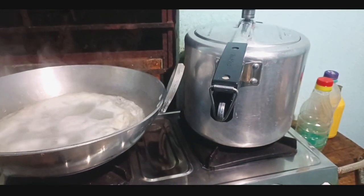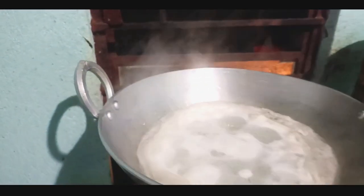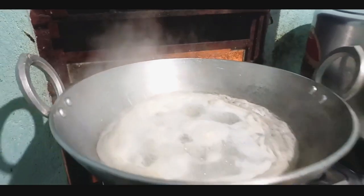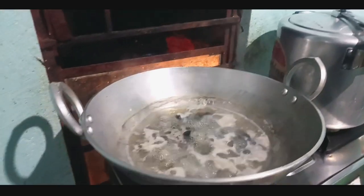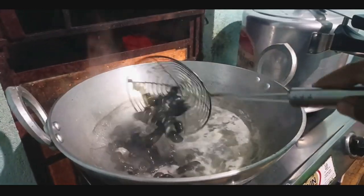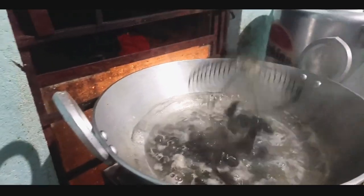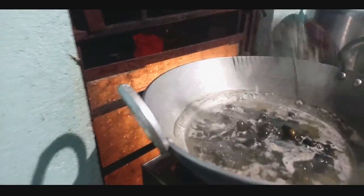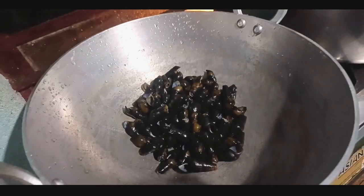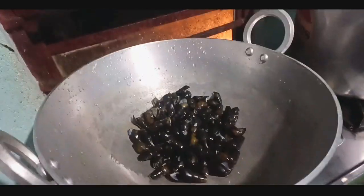The rice is here and the river snail is still boiling. We are good to go — let's wait and see. It's already boiling now, so let's remove and wash once more with cold water. Then let's try cooking this.